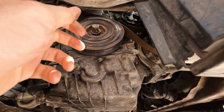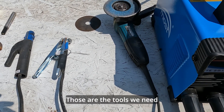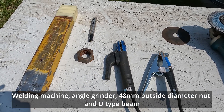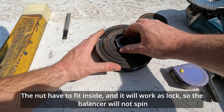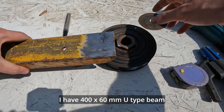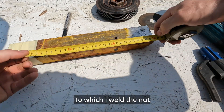Let's get started. First we have to make a wrench. Those are the tools we need: a welding machine, angle grinder, 48 millimeters outside diameter nut, and a U-type beam. The nut has to fit inside and it will work as a lock so the balancer will not spin. Inside of the nut has to fit a 19 millimeters deep socket. I have a 400 by 60 millimeters U-type beam to which I weld the nut.